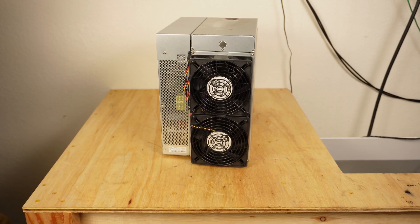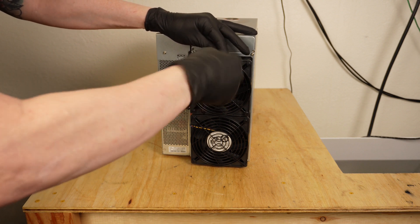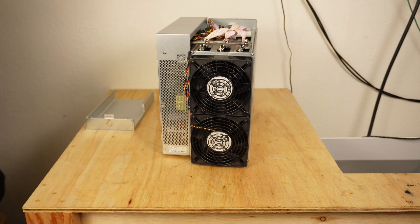The first step in taking the miner apart for inspection is to remove the control board cover. On the back of the miner, loosen the single screw securing the cover. Next, press the metal button while pulling up on the cover and it should release from the miner housing.